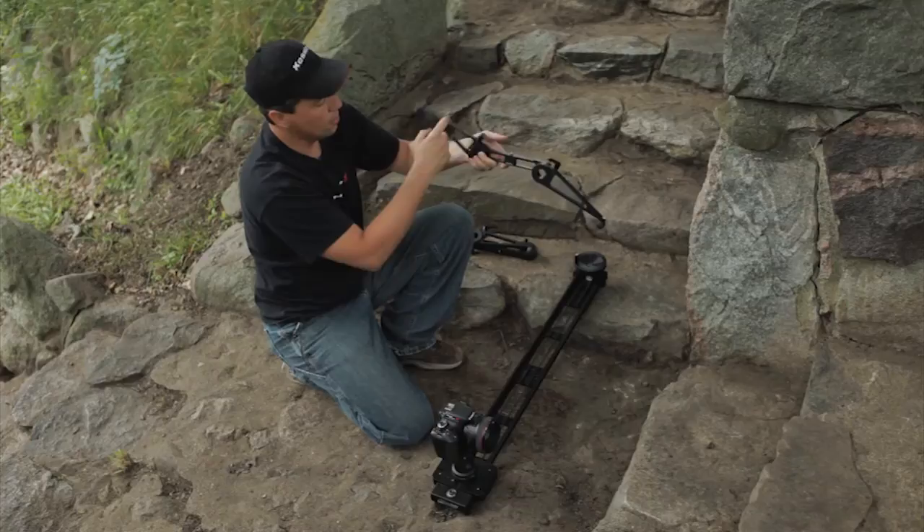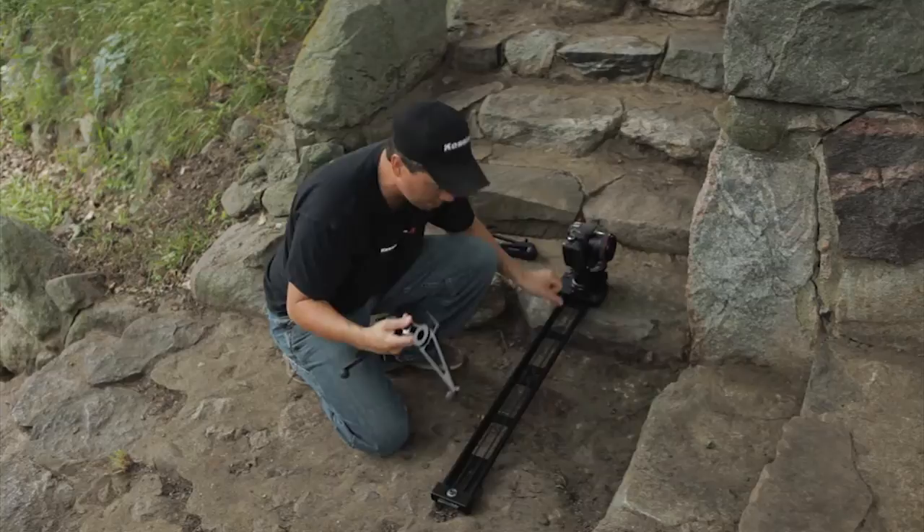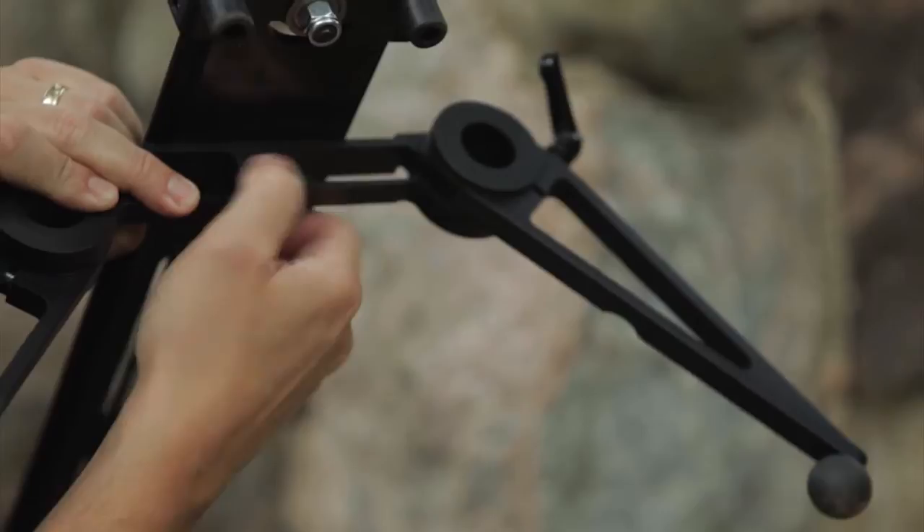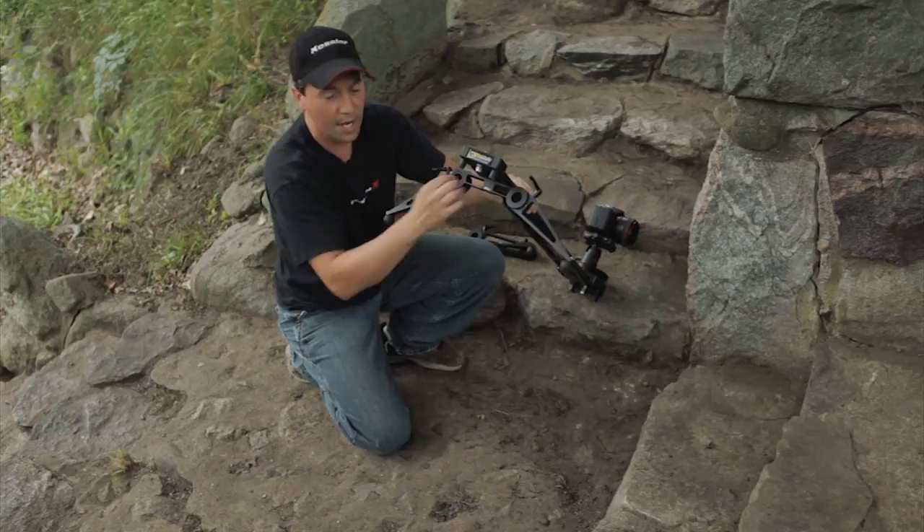Now we're going to show you how to mount this, and it's going to be the exact same way that you'd mount our other outrigger feet. As you can see on the bottom, you have these 1/4-20 tapped holes. You just line up the 1/4-20 thumb screw — it only takes a few seconds to attach those. Just get them thumb tight and they won't swivel; they have nice rubber pads on there to keep that from moving. Do this on both sides.